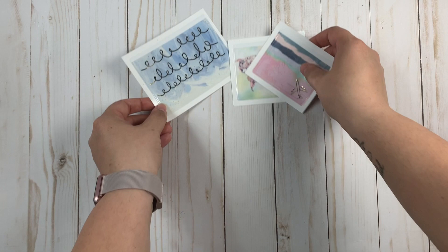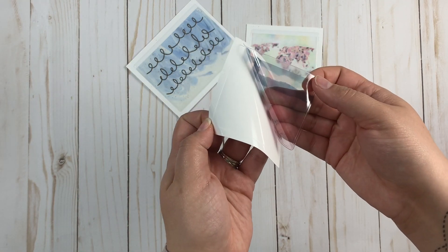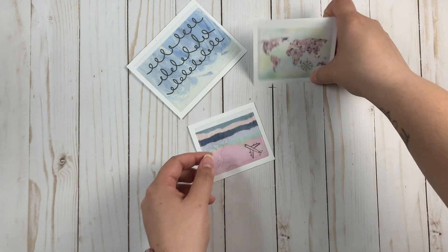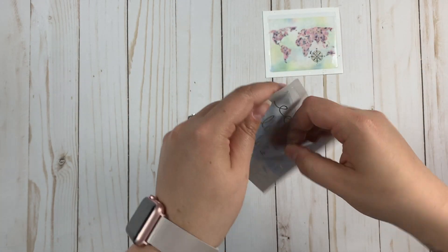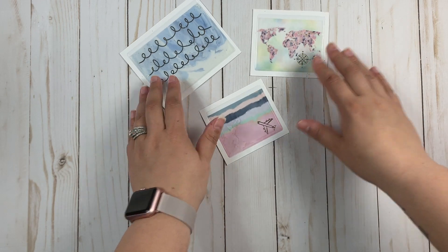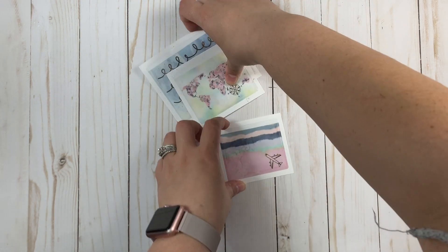The first item from the kit this month are these adhesive pockets — they're like a see-through pocket, sticky on the back so you can stick it wherever you'd like. This one has a gold plane on it, this one has a map with north, south, east, and west on it, and this one has swirls with a blue cloudy black background and it's clear so you can see right through it. I love using these in my planner — they look really cute on dashboards and you can put die cuts and stuff inside of them.